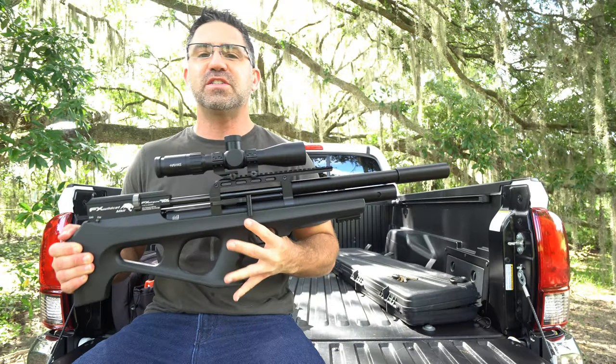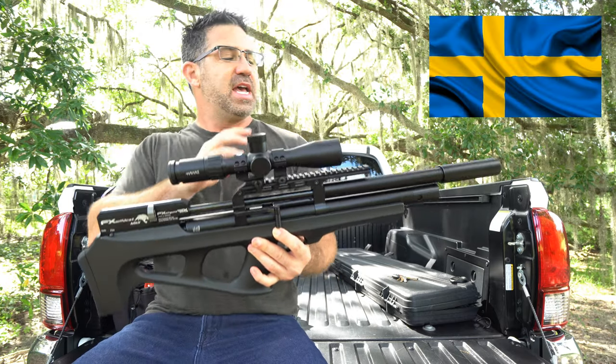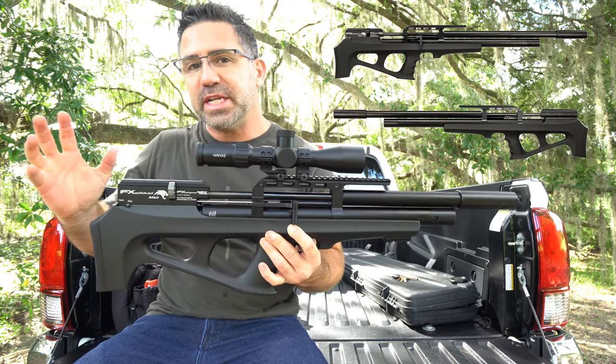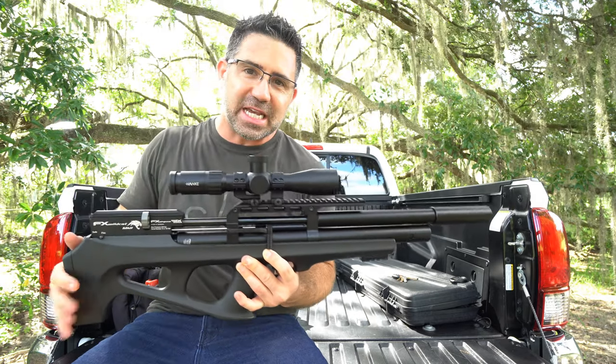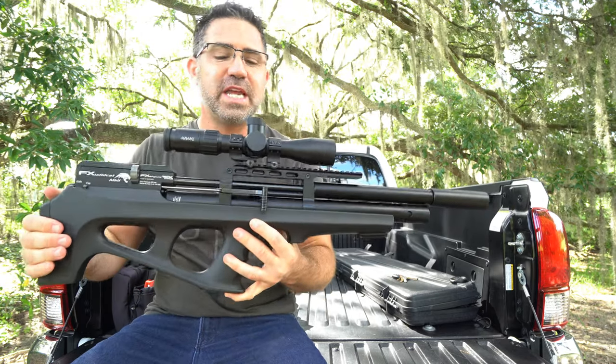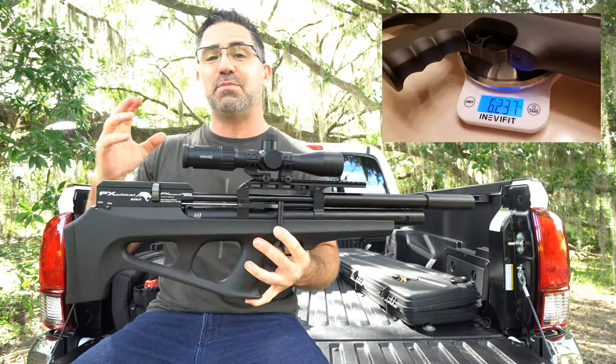The FX Wildcat Mark II Compact comes to us from Sweden, and it is the shorter 31-inch version of the 33.5-inch standard version. The Compact comes in 25-cal only. By itself, it weighs an extraordinarily feathery 6.2 pounds.